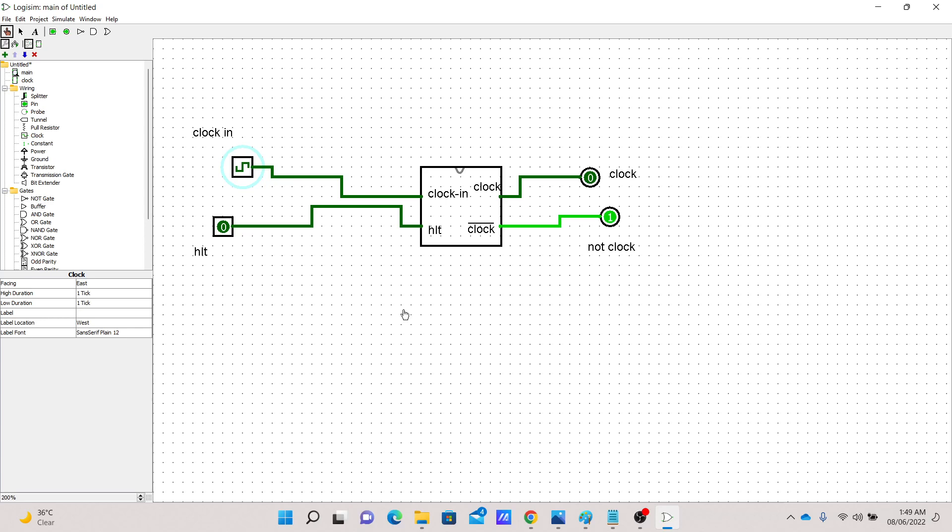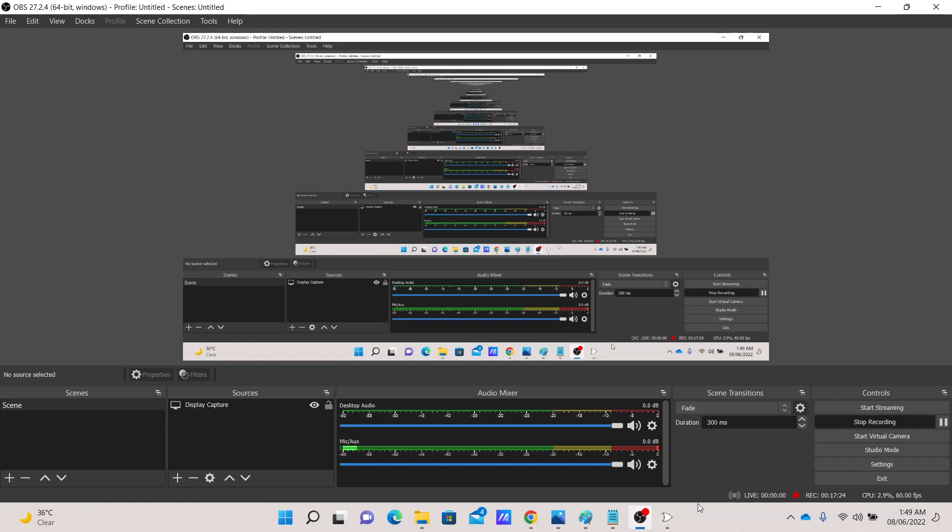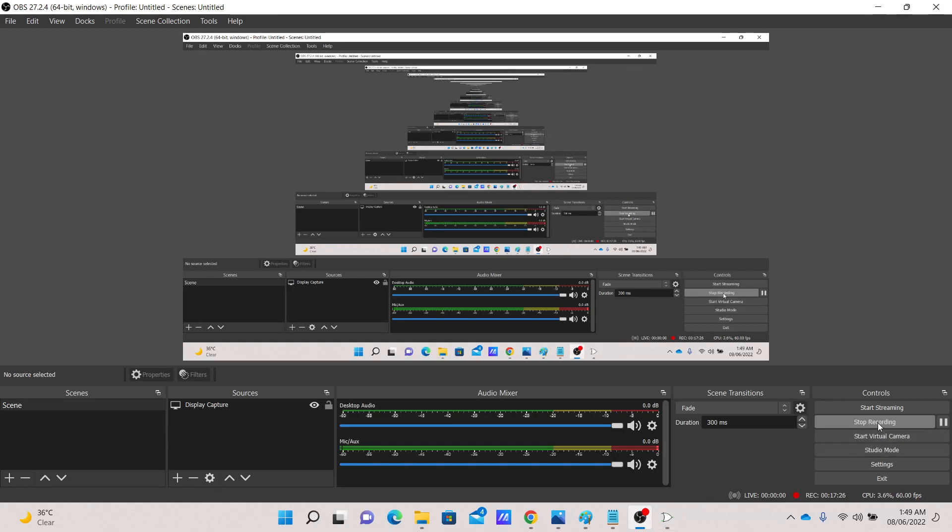With that, we have completed our clock circuit. The next one is going to be the program counter. If we look at the architecture of the SAP computer, we will build the program counter in the next video. That's it for this video — let me know if you have any questions or if I make any mistakes, and thanks for watching.